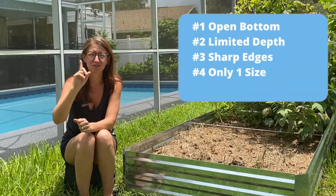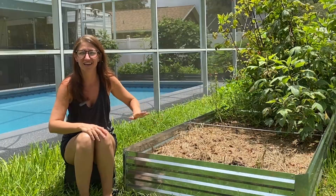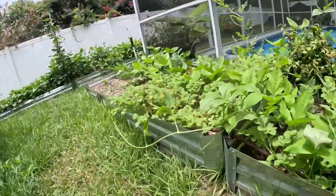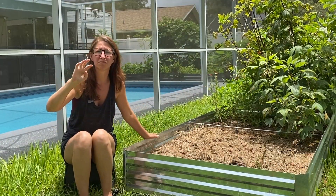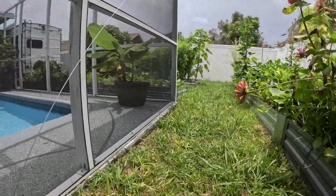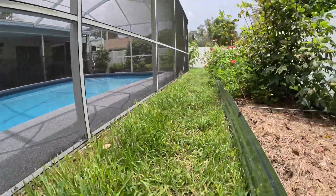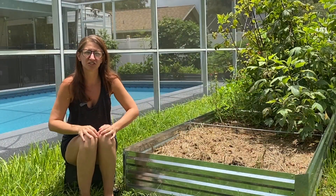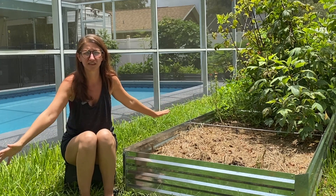Number four: it only comes in one shape and one size. This bed comes in an eight-by-four-foot rectangle — that's it. No other shapes or sizes are available. The sides do come in four-foot pieces, so you could make a smaller bed, but you end up with extra pieces because you have to buy them as one kit. They don't come in round shapes or ovals, which limits your creativity. If your backyard isn't square, this could have some disadvantages for utilizing space effectively.